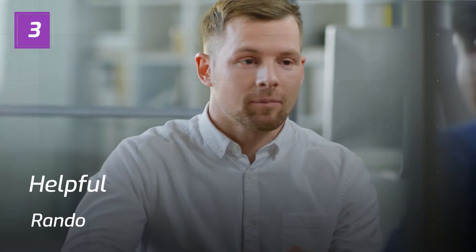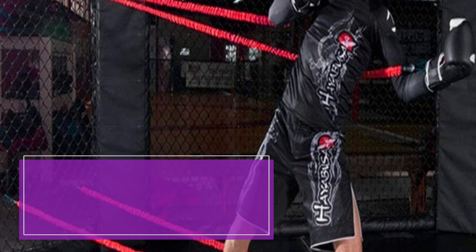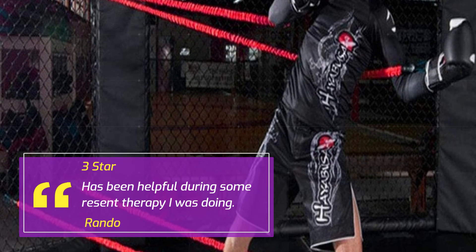Number 3: Helpful. Rando. 3 stars. Has been helpful during some recent therapy I was doing.